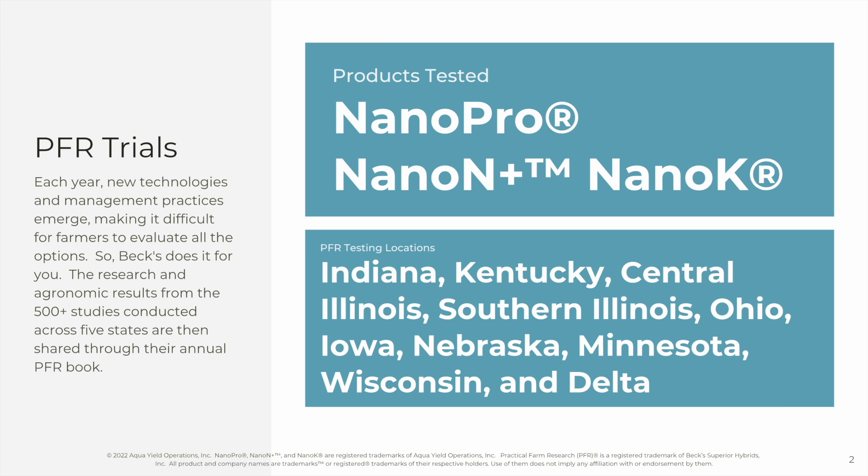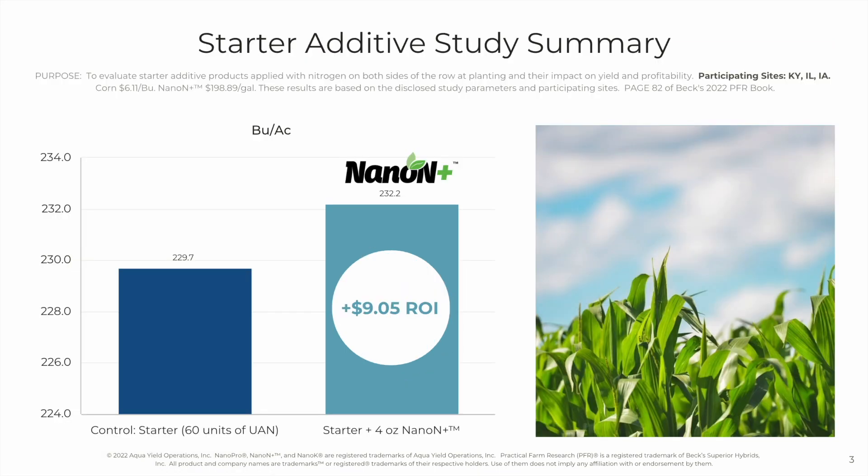In this presentation, we'll look at data from AquaYield products NanoPro, NanoN Plus, and NanoK. In this first study, we're looking at data from three sites — Kentucky, Illinois, and Iowa. This was a comparison of a starter with 60 units of UAN and NanoN Plus with that 60 units of UAN.